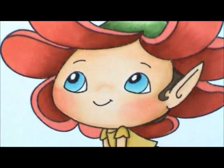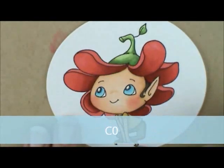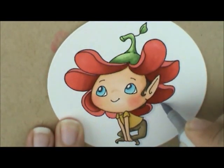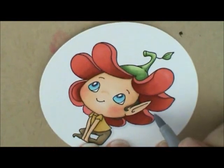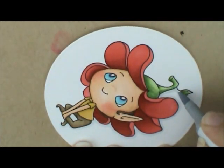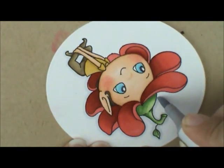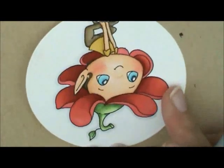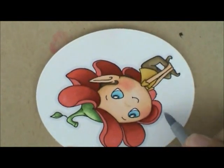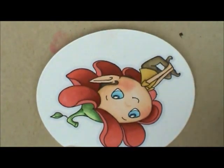I usually go all the way around and outline my image with C0, so let's go ahead and do that now. Make sure to get in between her legs right here. I just go all the way around and it kind of makes it look like it's popping up to me. Once the C0 is dry you hardly see it, but it just gives it a little bit of something extra. So let's go all the way around.